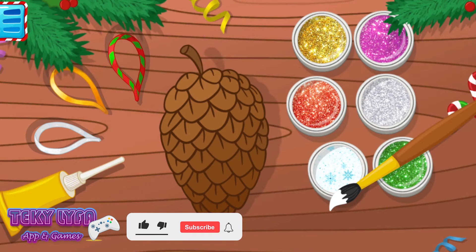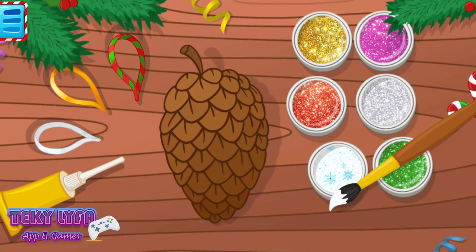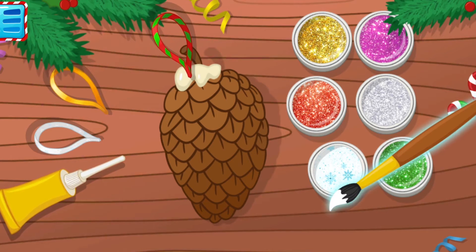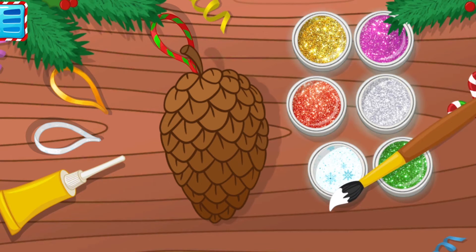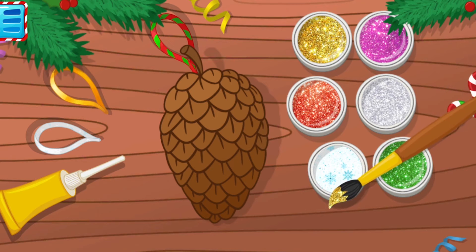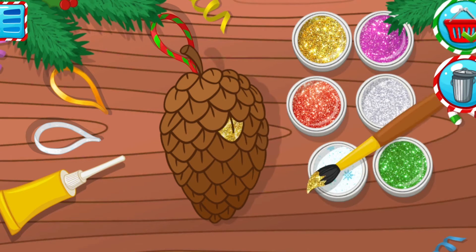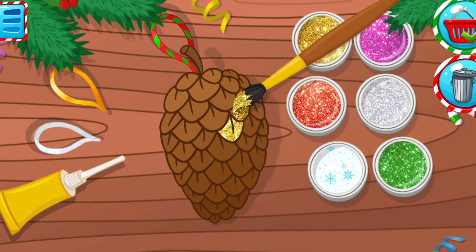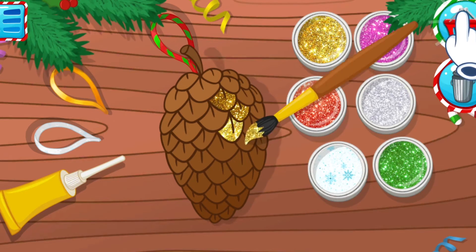Let's create a holiday pine cone! You need to paint the pine cone in white, gold, or silver, and also to stick a ribbon. Tap on the glue. Tap on the ribbon which you want to stick to the decoration. Tap on the brush. Put the brush into the paint. Move the brush to the pine cone scales — hold for a second. Move the brush over the scales which you would like to paint. What an unusual decoration we have created! Do you want to save it? Tap on the basket. If not, tap on the bin.